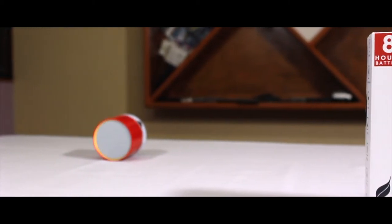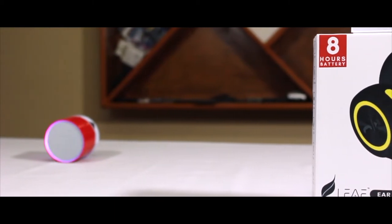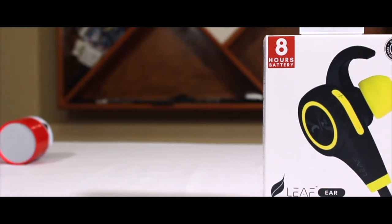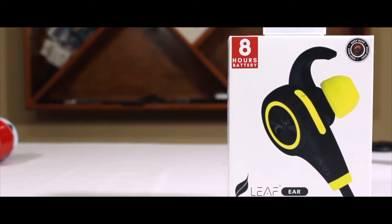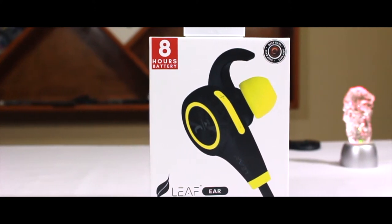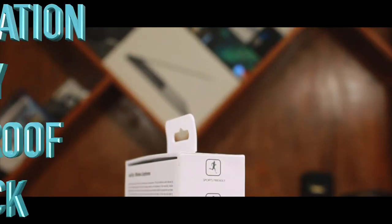People all over India are talking about this product right now, because of the value for money that it provides. Seriously guys, it really changed my opinion — it's far more lightweight than I thought. So before moving on to the product, let's go through its specifications. This product is heavily focused on deep bass.